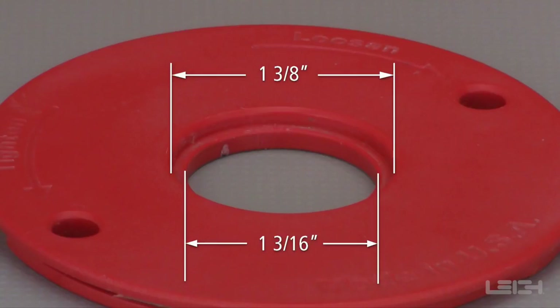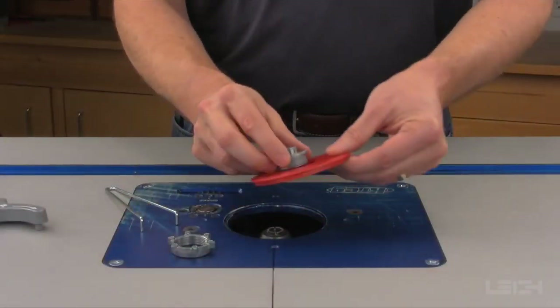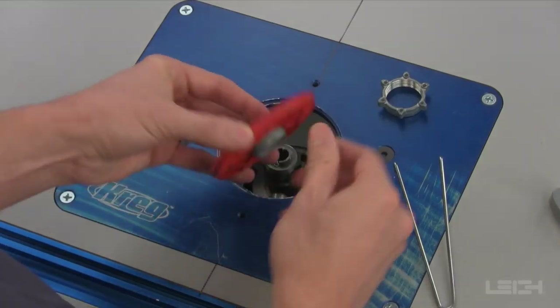If your router table or router plate does not already have one, it will require a 1 3⁄8 inch counterbore insert ring, similar to the one shown here. The E-Bush is installed in the insert ring.